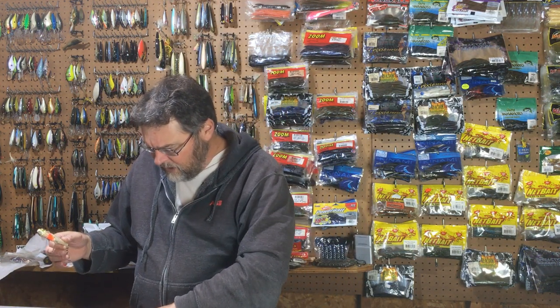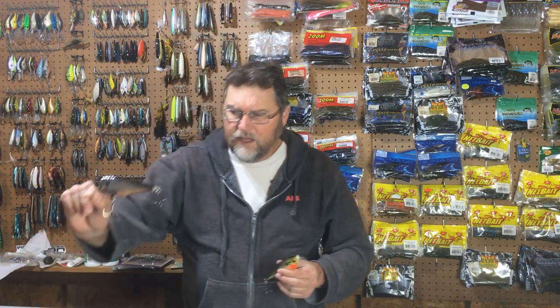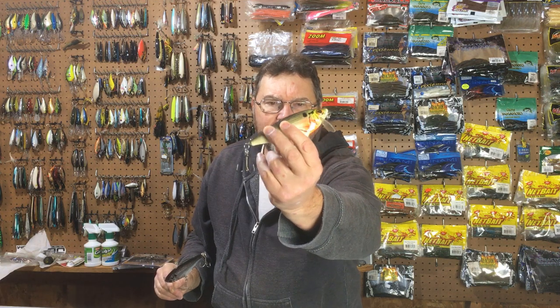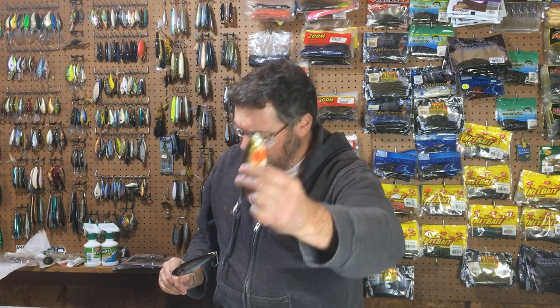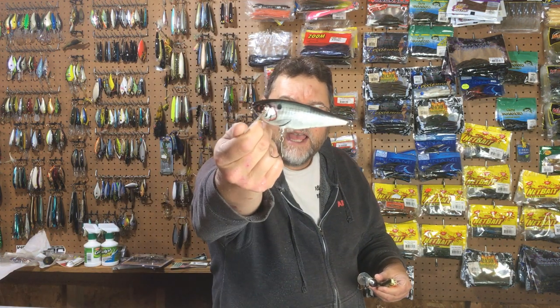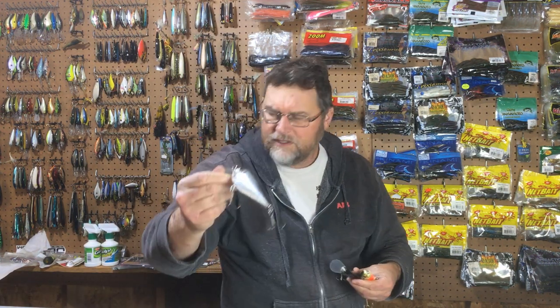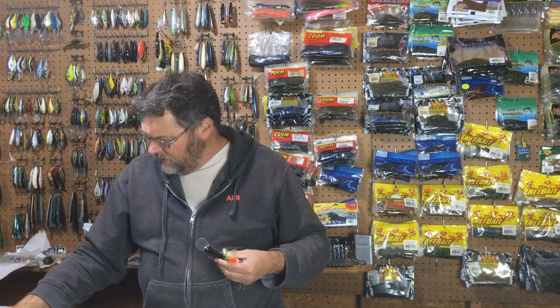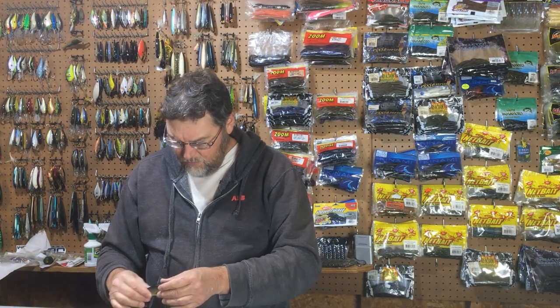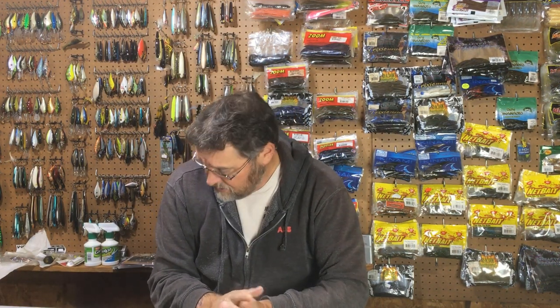There are lots of color combinations and options with this bait. Here's one that's like a chrome finish. This one's called Crippled Shad — it's got that little orange underneath there. And then there's this really natural looking shad color — really nice. So if you have them and you haven't fished them, you may want to try them because they're very effective for largemouth bass, stripers, hybrid stripers, and smallmouths. They catch fish.